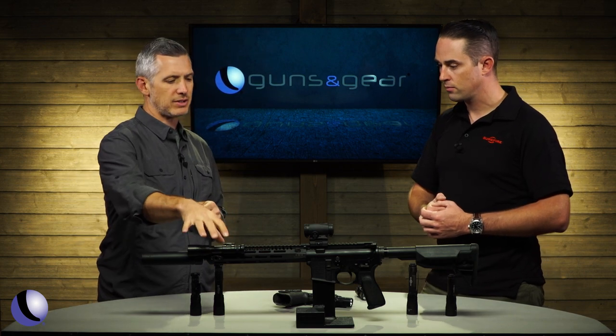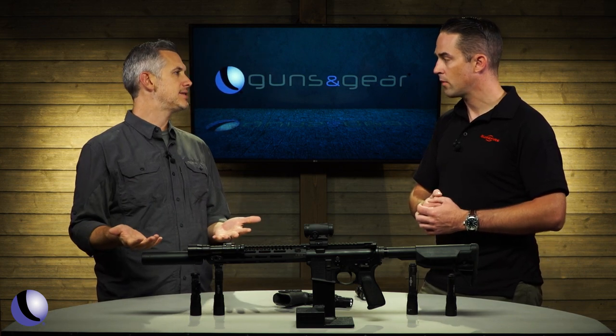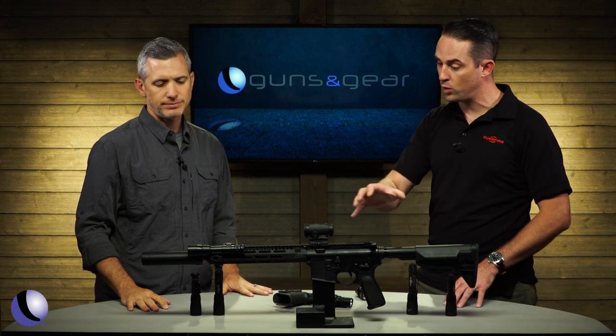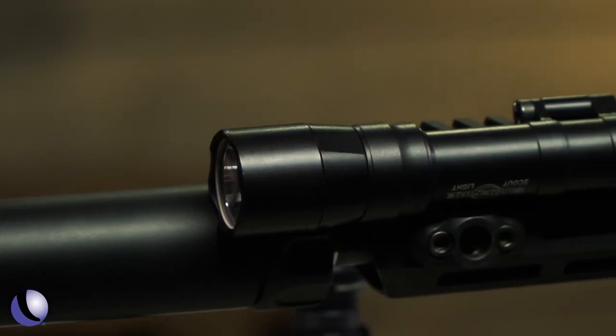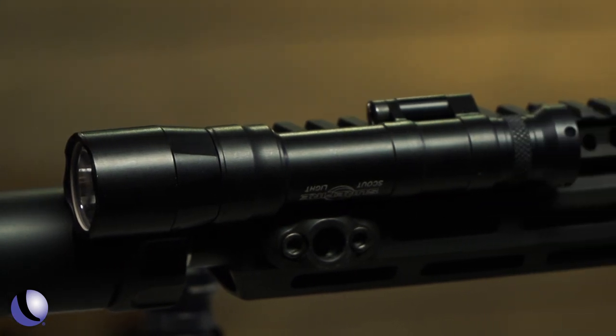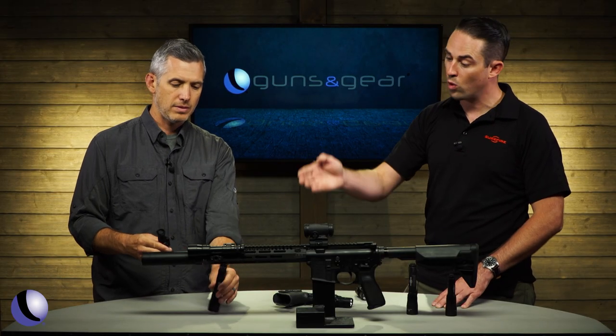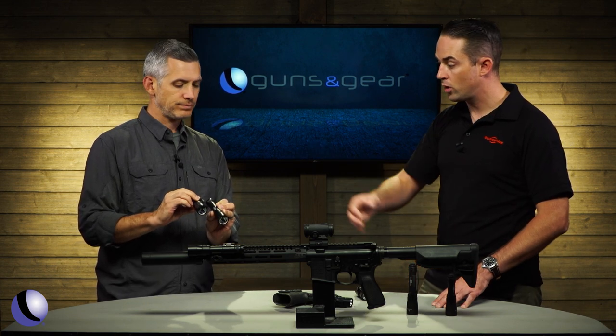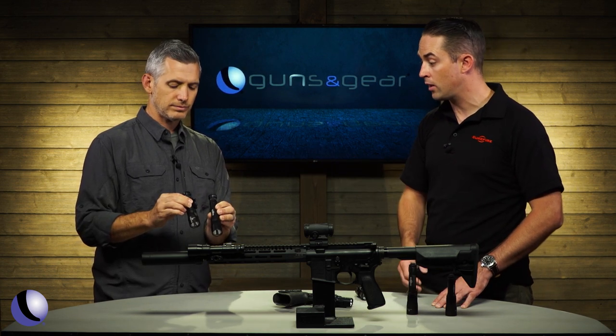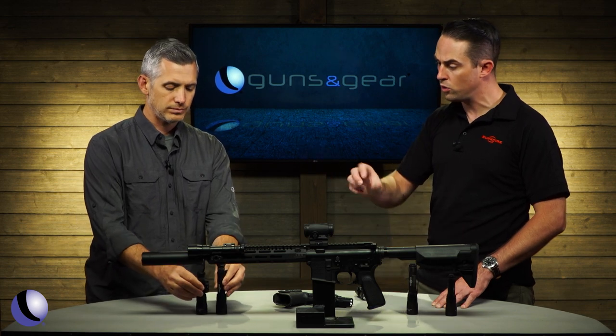Starting with the Scout Light on this long gun — it makes a lot of sense for rifles, so you can see and shoot further. The Scout Light Turbo has 71,000 candela and runs off an 18650 or disposable batteries. There's also a Mini Scout Turbo — same 71,000 candela, just a smaller form factor, though you do lose a little bit of runtime.